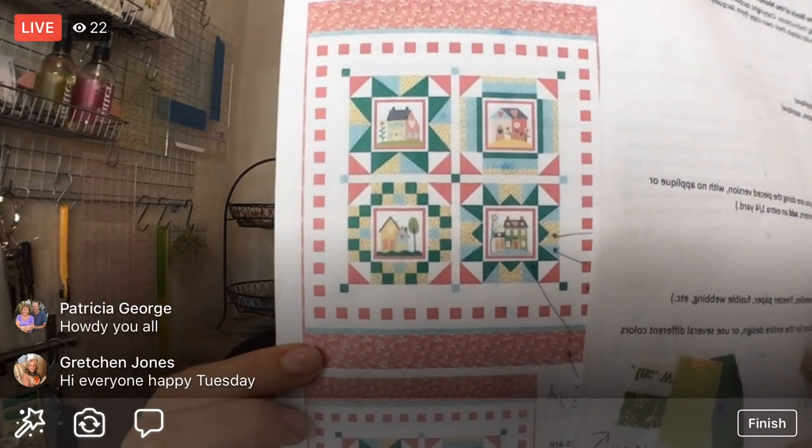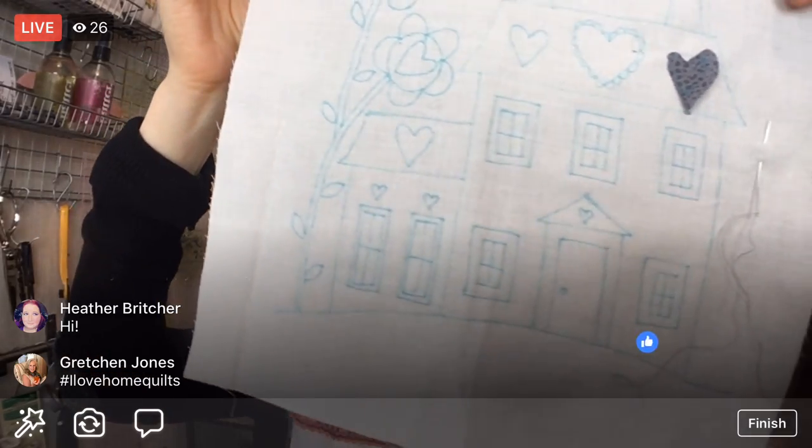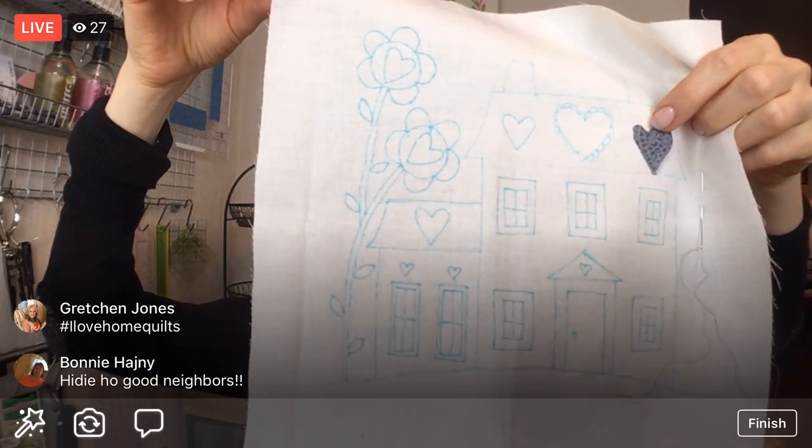Here is the final quilt. We have instructions for all of the borders and everything, so that's what we'll be spending December on. Right now we are on the last block. I'm going to embroider it and do some needle turn appliqué with it. We got a start on that last night — got some blue lines on there to stitch and got our first little heart started. So we'll continue on the needle turn appliqué tonight.